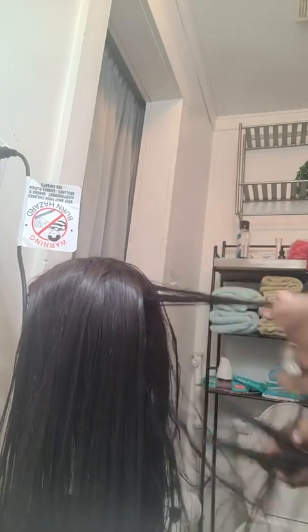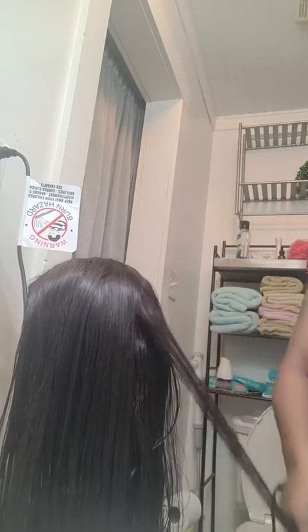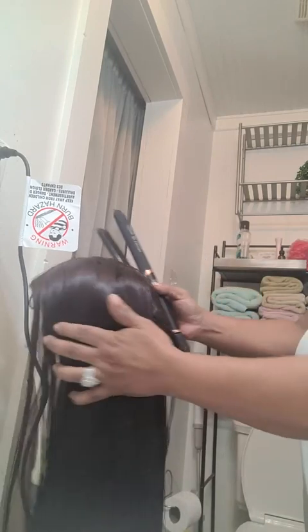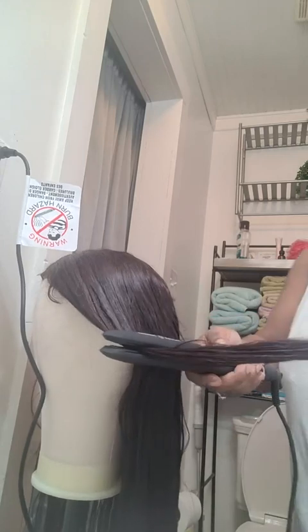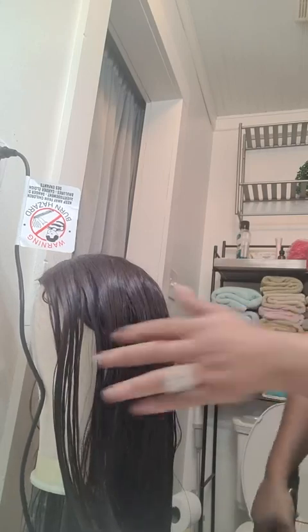I'm probably going to flat iron the whole wig because I am fascinated with this flat iron. It's amazing. I just wish the plates were a little larger because I could do bigger sections that way, but this is great — I'm just picking up a lot of hair now and look at that, it gets the job done.